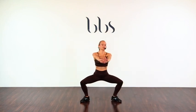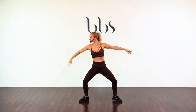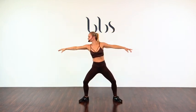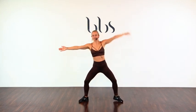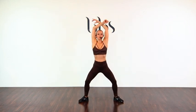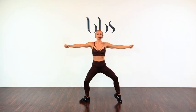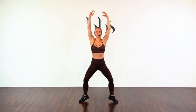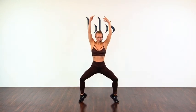Little plie, one. One arm. Other side. And both. Push through the feet. And a four, three, two. For two. And one. And both. Push — two, three, four, five, six. Little pulse.